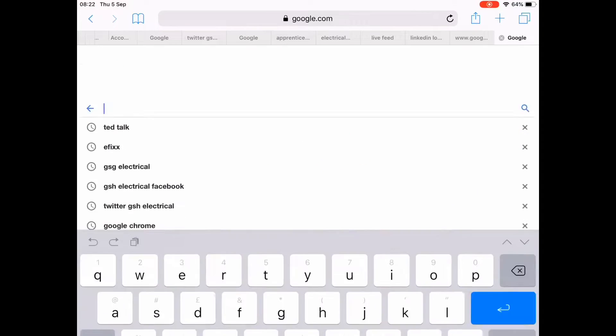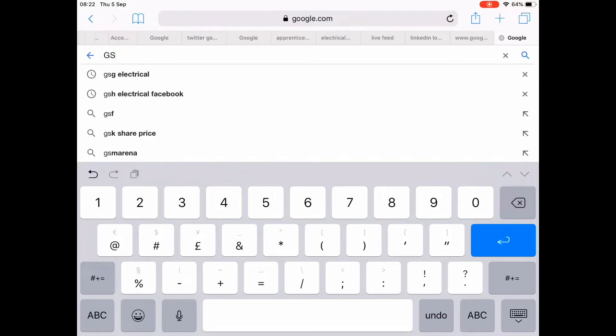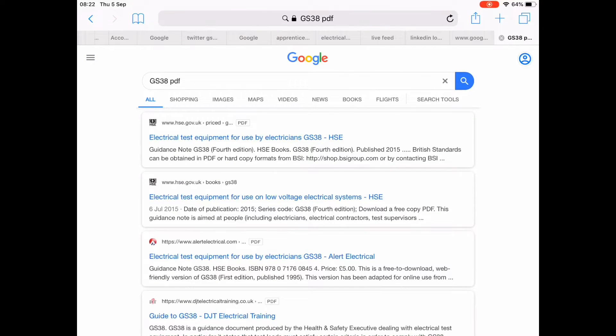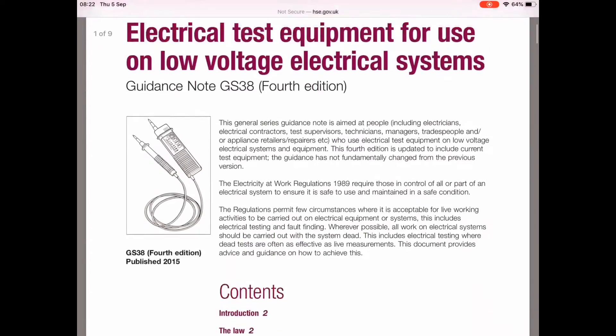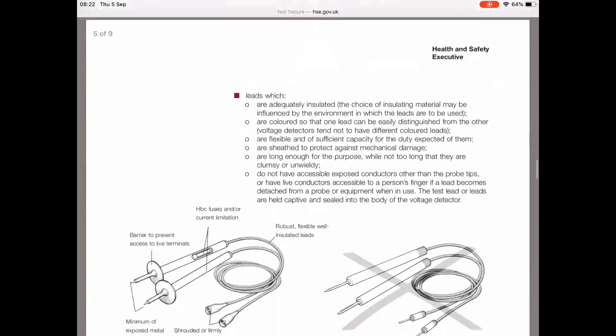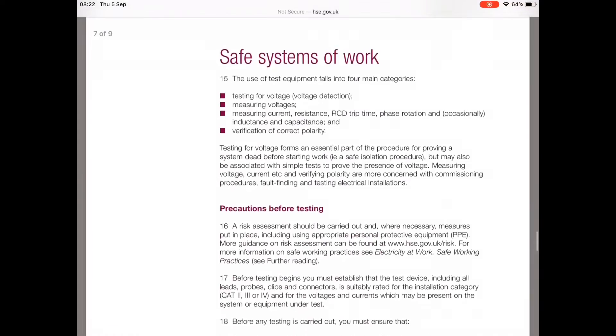So where can I find GS38? It's very simple — it's a free downloadable PDF. Just go to your browser, type in 'GS38 PDF', and generally it's the top link. Click on that and it will take you straight to the PDF document published by the Health and Safety Executive. It's nine pages long, and we're going to focus on the key bits — particularly pages four, five, and six, where we're looking at the requirements for test leads and test probes.